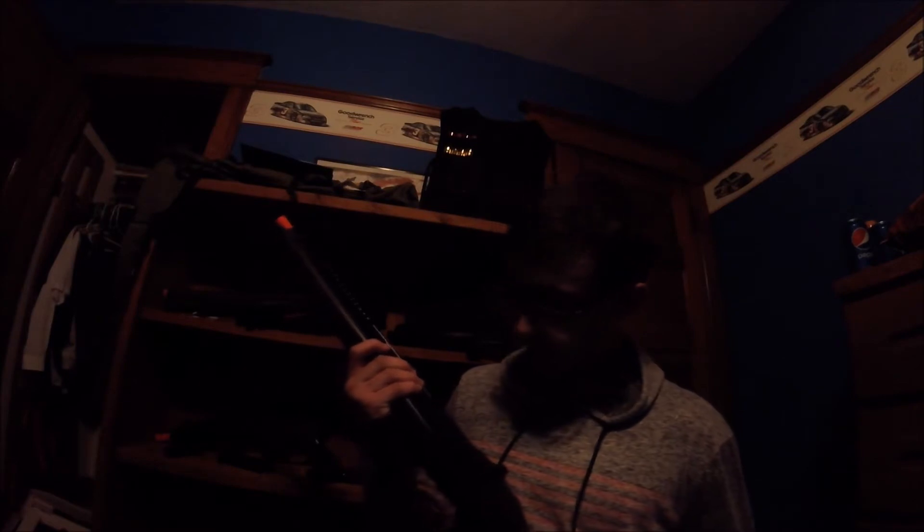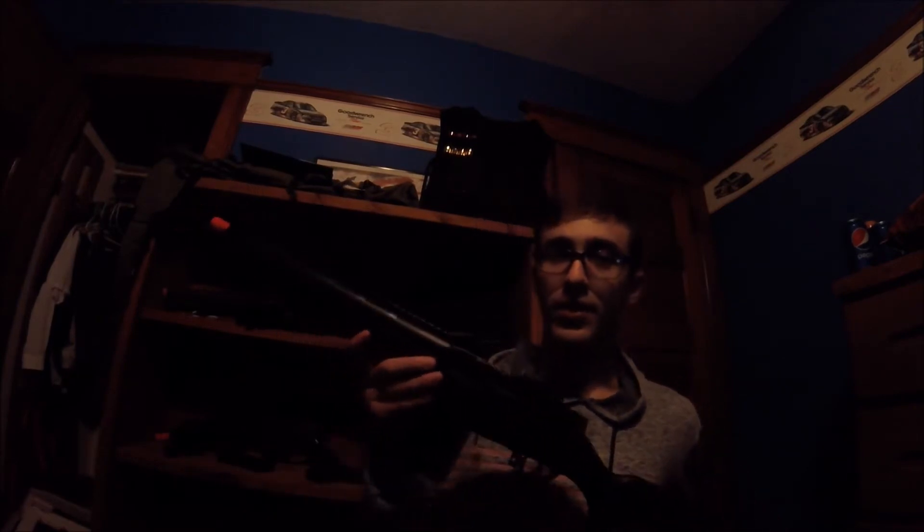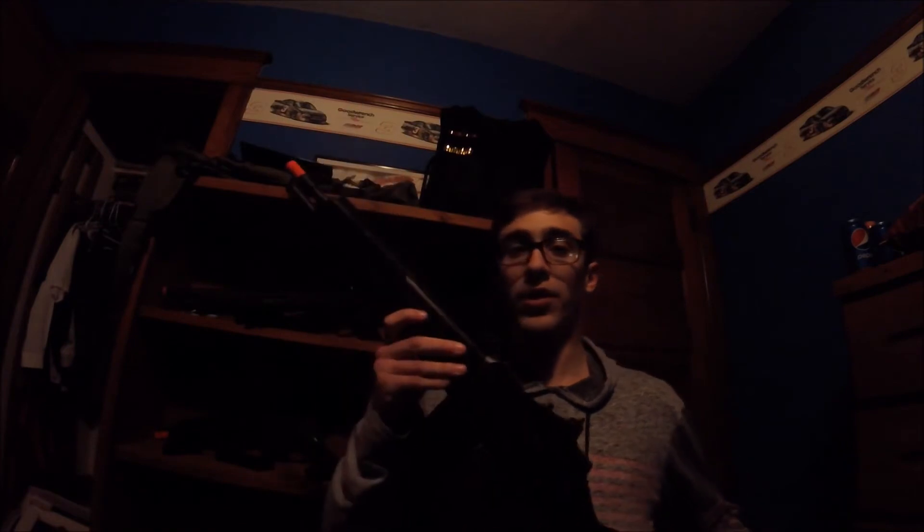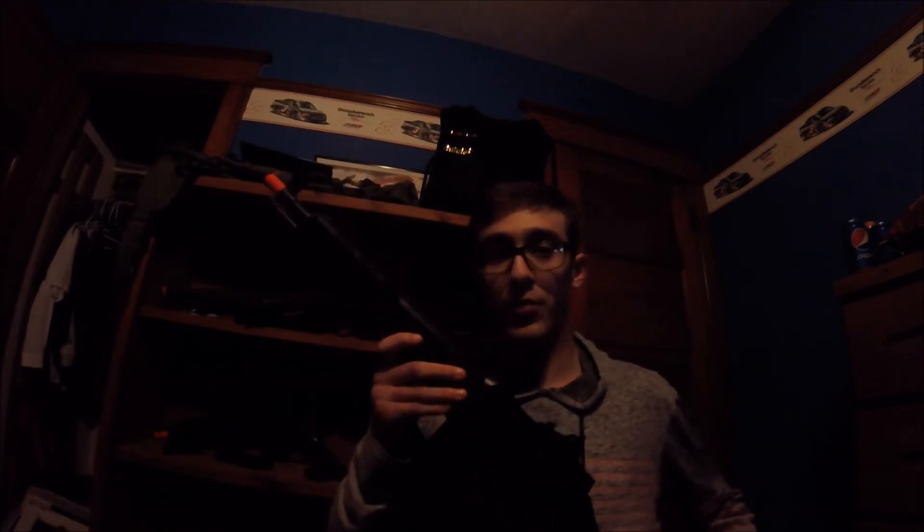I want to know which gun you'd like me to review. I have the M14 by Crossman, a cheap budget $40 airsoft gun that works really good, really high powered, and extremely accurate for the price.